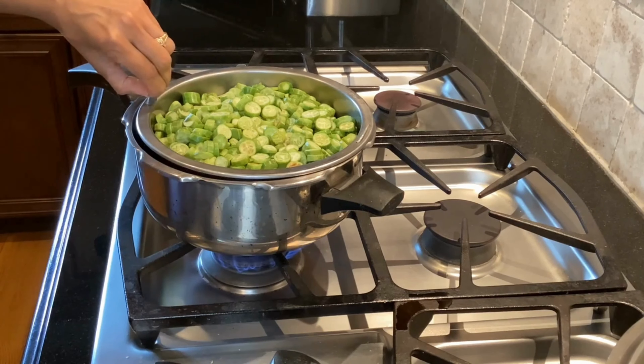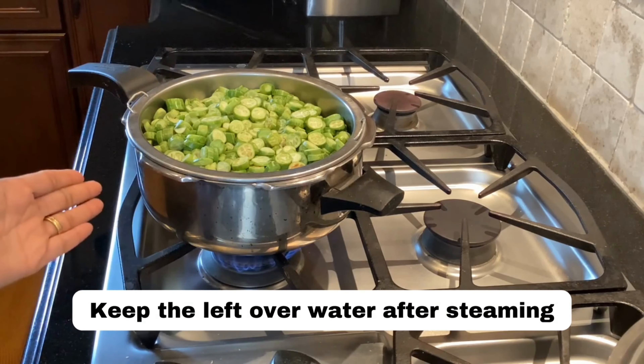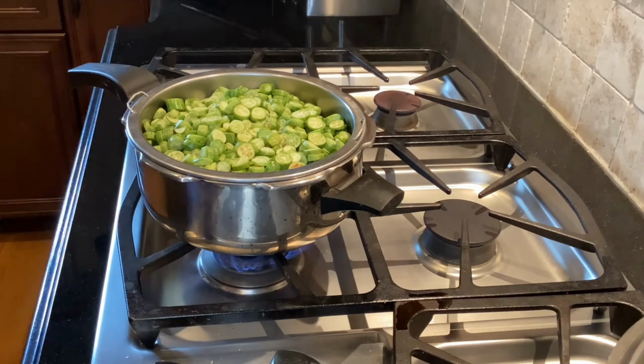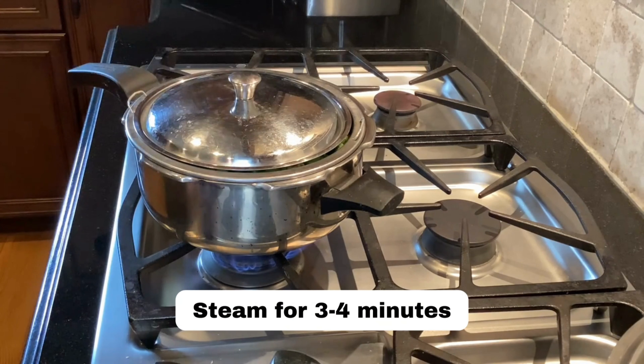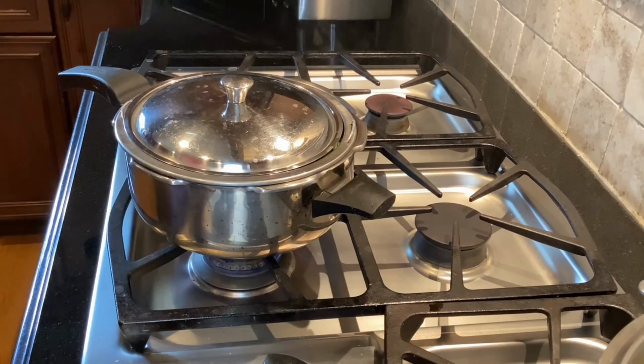The water left over after steaming the tindora will be used as a broth to cook the tindora corn stir fry, or I can store it for future cooking uses. I'm going to partially cover this and steam for about three to four minutes, or until it's slightly done but not mushy.